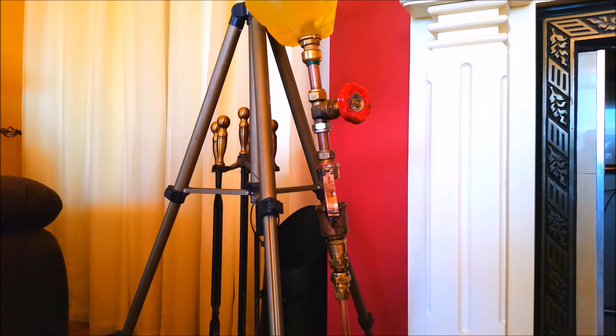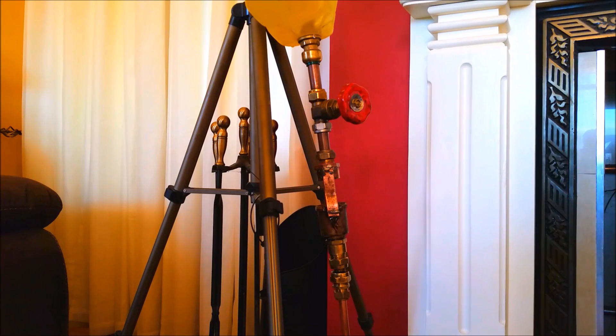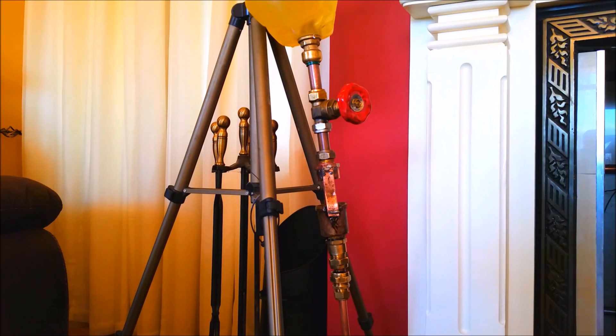Hello everyone, thanks for coming back. I've been asked how to set this thing up. In the video I did yesterday, I just more or less showed the whole setup. So this is it in a little bit more detail.